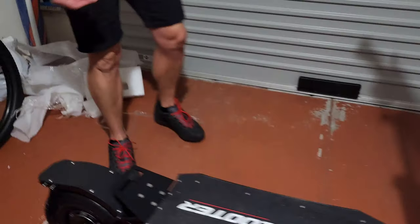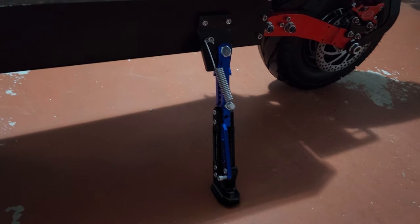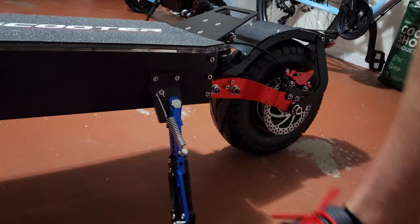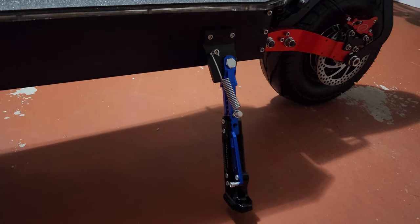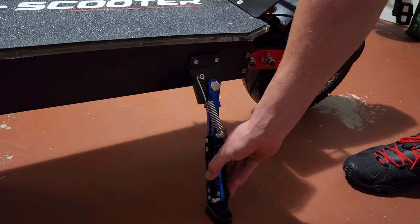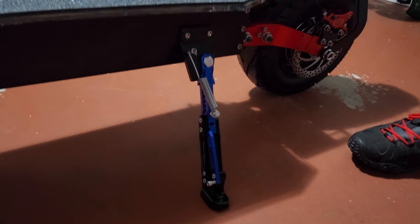Just look at that incredibly beefy kickstand — wow. That is the beefiest kickstand I've seen on a scooter. Very, very nice.